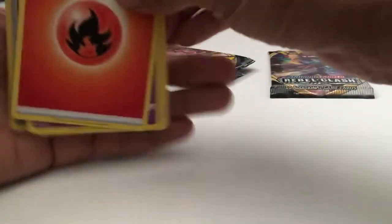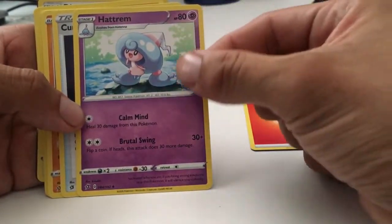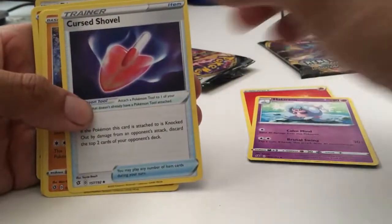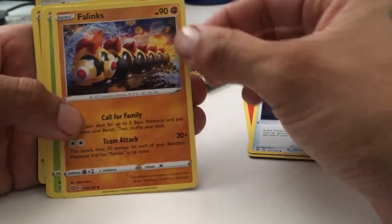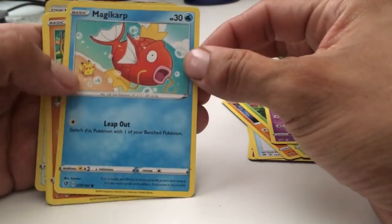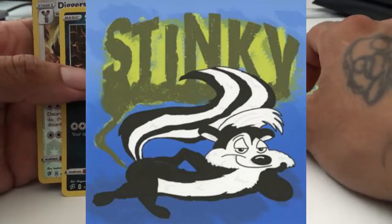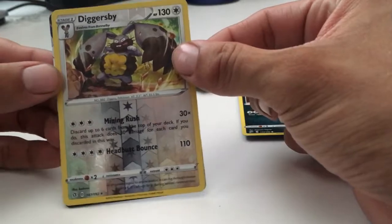Alright, so one, two, three, four from the back to the front — fire energy, Hattrem. I like Hattrem's evolution, I think it's Hatenna or Hatterene; the G-Max one was really good if you guys play Sword and Shield. Cursed Shovel, Felinex — Felinex is sick, I like Felinex, cool. Applin — you can't go wrong with Applin on your team. Hatenna. Oh look at the little Magikarp, look at the little chunky cheek Pikachu! Metapod, Metapod, Stunky with that poison gas. Reverse holo Diggersby, and the rare is gonna be — I don't want to see — please let it be a Charizard remix!